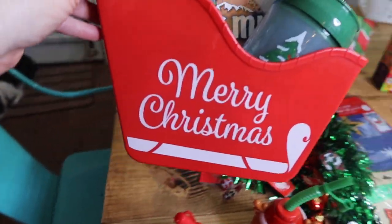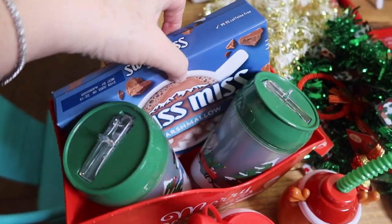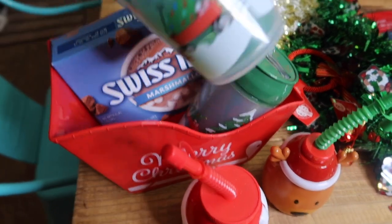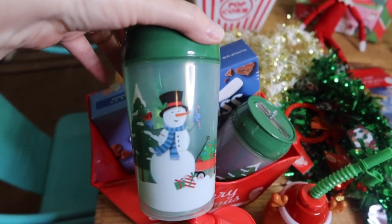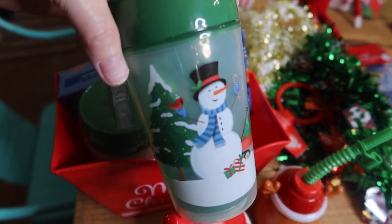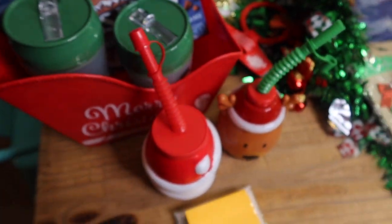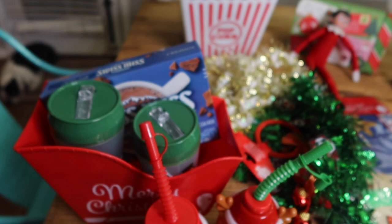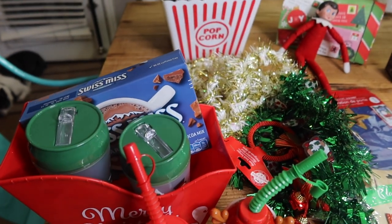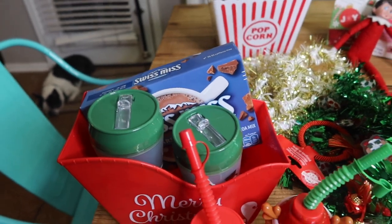Here's another super cute container idea. Hot chocolate — when Elf brings hot chocolate, that is fun. They had some of these cool cups at Dollar Tree. They also had coffee cups for the older kids and travel-type insulated cups. Just look for any of it and the kids will love it. Elf can bring hot chocolate.